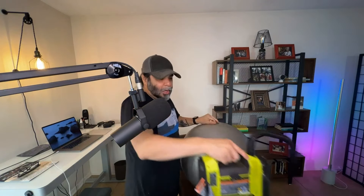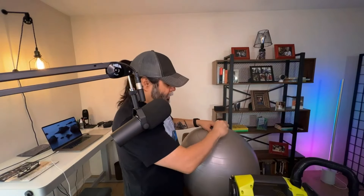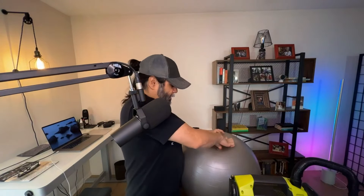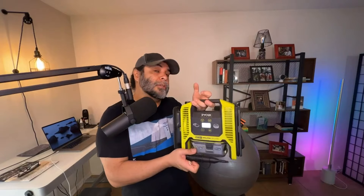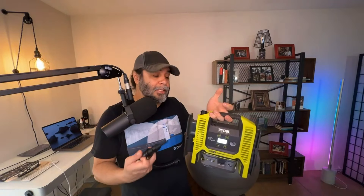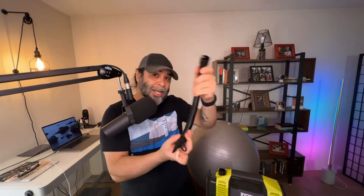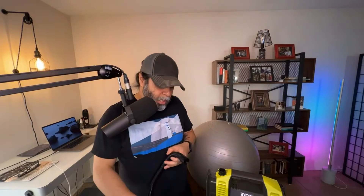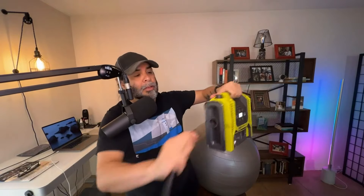There you go — it is a perfectly inflated ball. We're going to go ahead and put the stop in it, and there we have an inflated ball. One of the other cool features is that you can actually use this to deflate your air mattresses. Let's go ahead and deflate this to see how fast it will deflate the actual ball itself. What we're going to do is take this off the top.